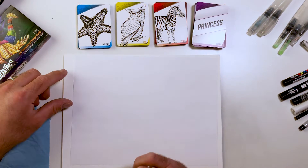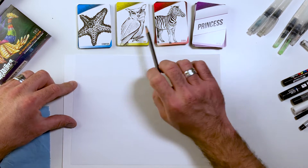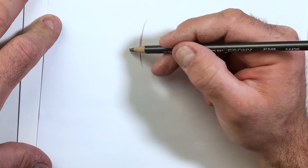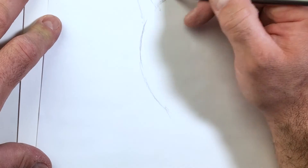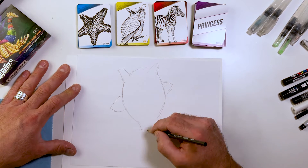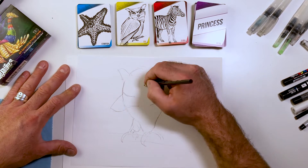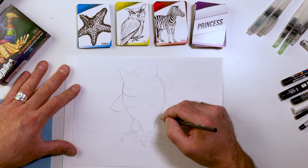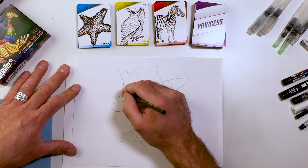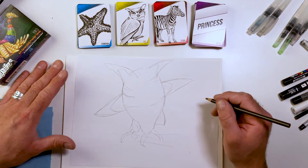Pick an animal that you like best, whichever body shape you like best. I like the stripes of the zebra, the body shape of the owl, and the legs of the starfish. So that's probably what I'm going to do — maybe an owl that has five ears. I still want it to have talons. I'm going to grab a stick somewhere. That's why I sketch these out.